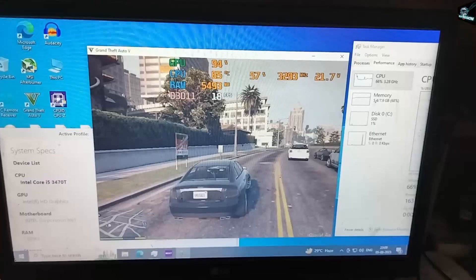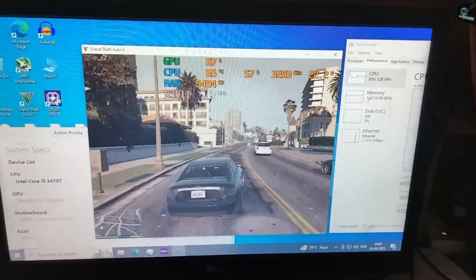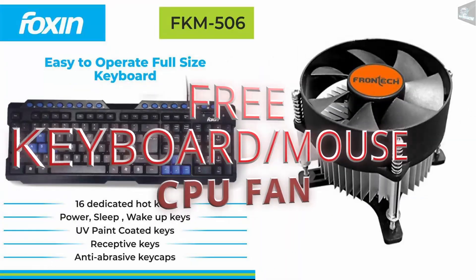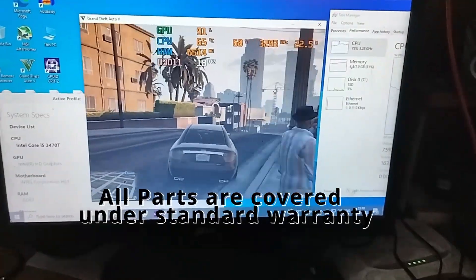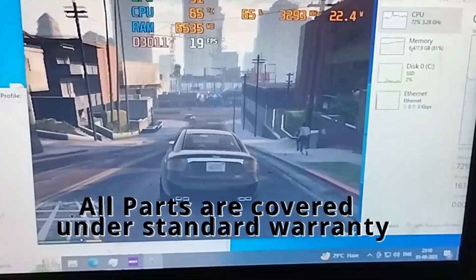Hope you like this cheapest PC build under ₹9000, wherein we are offering a keyboard and mouse combo and CPU fan for free. And of course, all these parts are covered under standard warranty. More details are in the description.